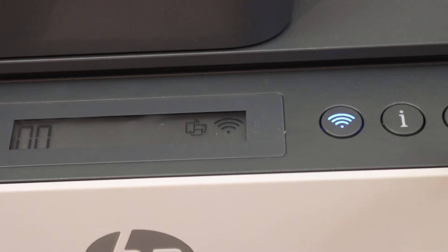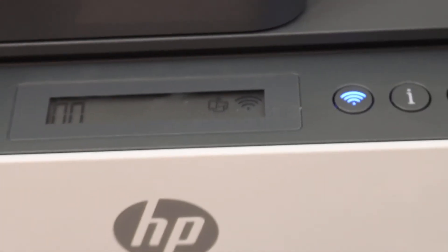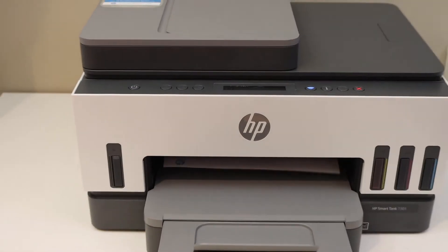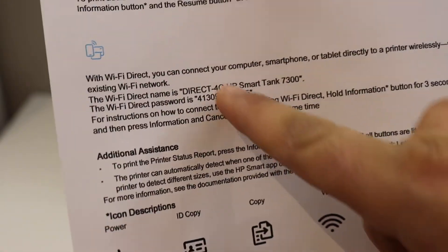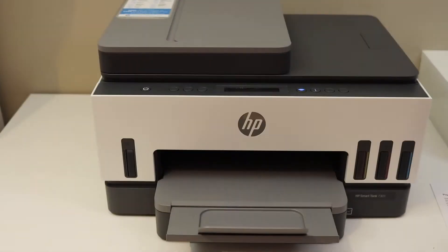Next, print the password of this printer. Press the information button once and release it — this sends a command to print a printer information page. On this page, look for the Wi-Fi Direct icon, which displays the name of your printer and its password.